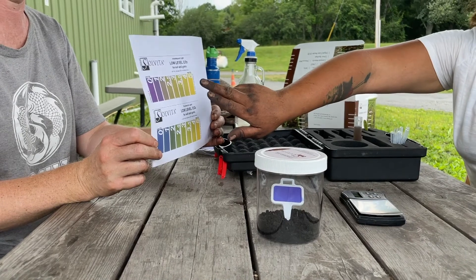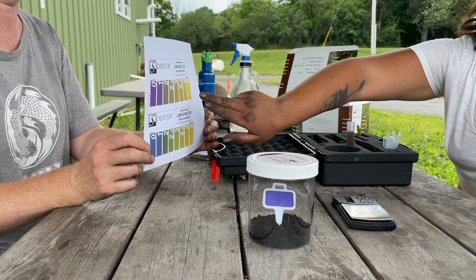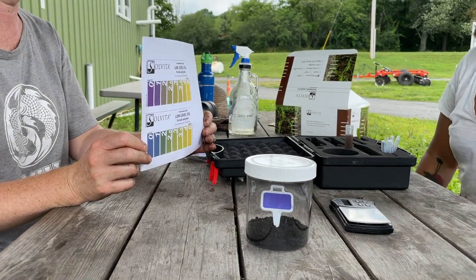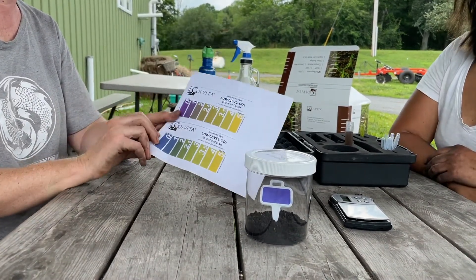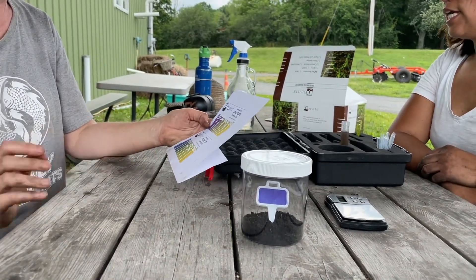After 24 hours, remove the probe and compare the color of the gel to the color chart included with the kit. Note the number that corresponds to the color and look at the interpretation table — Table 1 in the instruction manual — to understand your results. If the soil temperature when sampled was above or below 70 degrees Fahrenheit, adjust the results using the conversion factor found in Table 2 of the instruction manual.